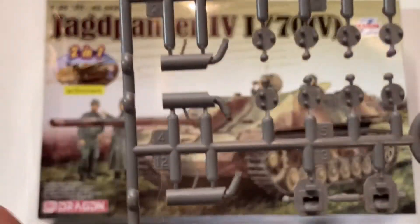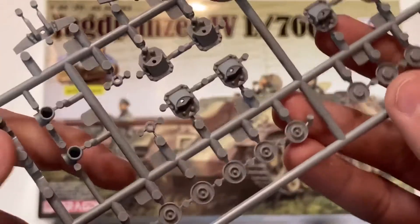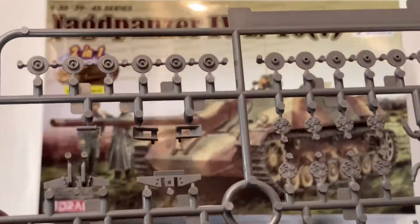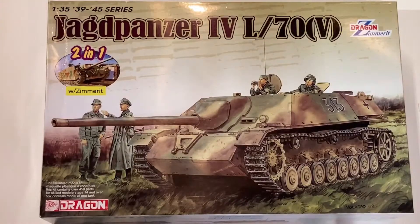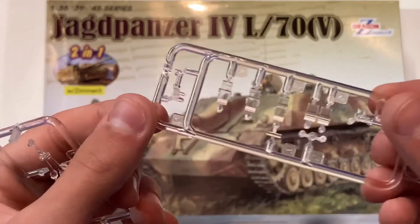The last few sprues include return rollers, suspension, and where they mount onto the vehicle. And lastly, there are two clear sprues with periscopes.